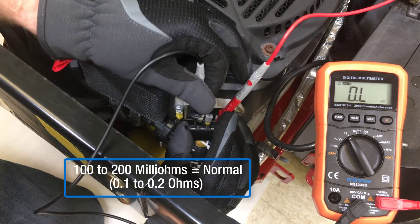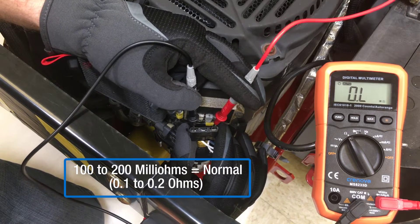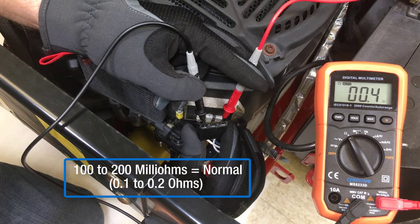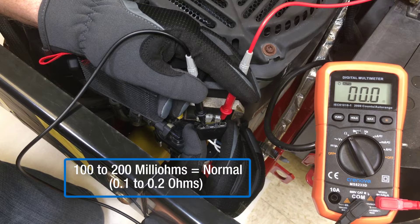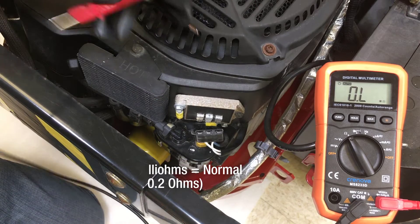This is near the limit of accuracy for most multimeters, meaning any resistance in the leads, probes, or at testing locations will cause inaccurate test results, possibly resulting in replacement of a stator that isn't defective. Resistance testing alone should not be considered an objective test, which is why it's important to test stator output first.